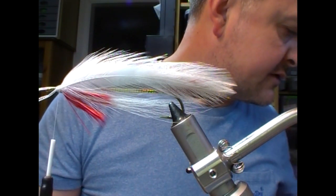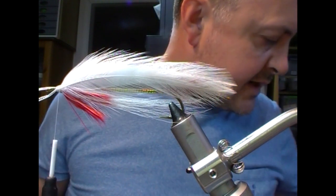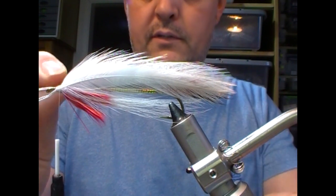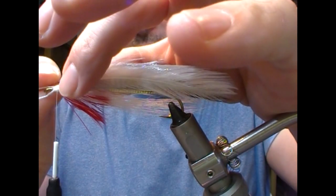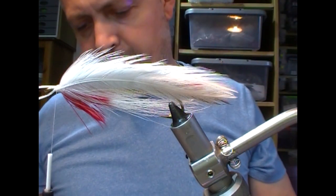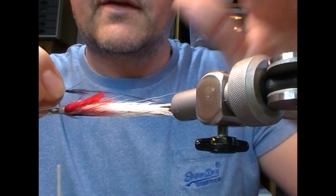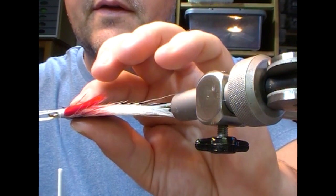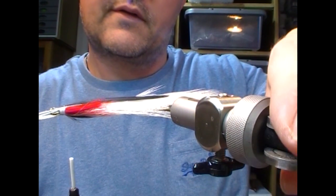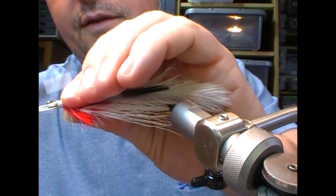Next, this fly has half-length black feathers on the side. So I have a couple of those cut for length. I'm going to apply that up to the side, check the two are the same length, and then bind it down.